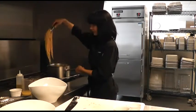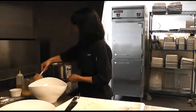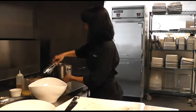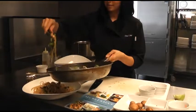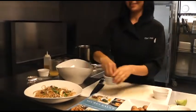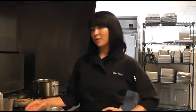Then we add our cooked spaghetti. This is one of the kids' favorite recipes. We have a lot of kids with different allergies, and we always have to be conscious of that when we're coming up with recipes. So this cookbook includes a lot of recipes that don't have nuts, seeds, dairy, or all the things that kids are allergic to.